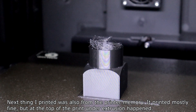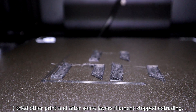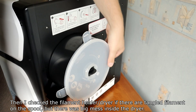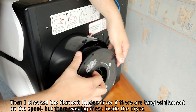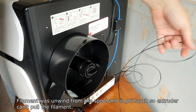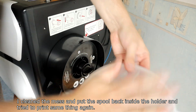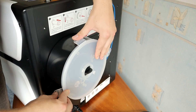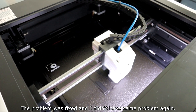The second print came out mostly fine, but under-extrusion occurred at the top. I tried another print and after some layers, the filament stopped extruding. I checked the filament holder and dryer for tangles — there was a big mess inside. The filament had unwound from the spool and got stuck, so the extruder couldn't pull it. I cleared the mess, put the spool back, and the problem was fixed without recurring.